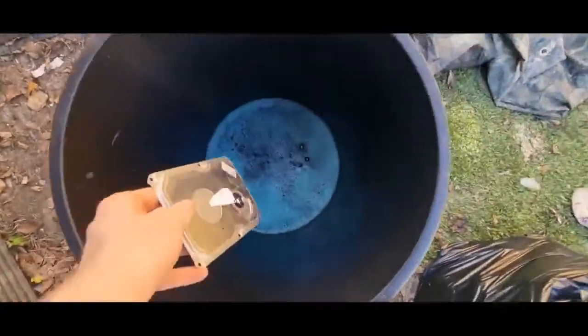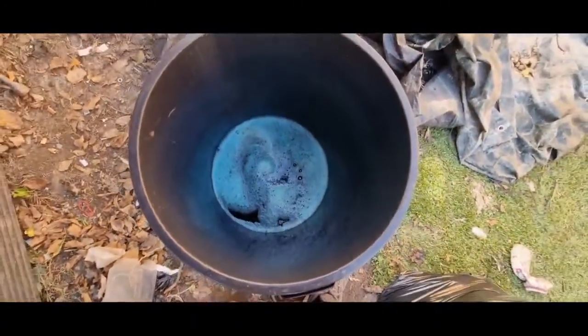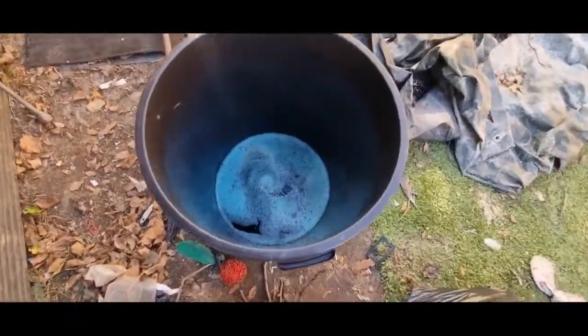I know this is steel, chuck it in anyway. You can see it bubbling already. I'm just going to put the lid on and leave it. If the bubbles weren't there you'd be able to see it reacting, but you can see it's fizzing. I'll come back later on when it's done.